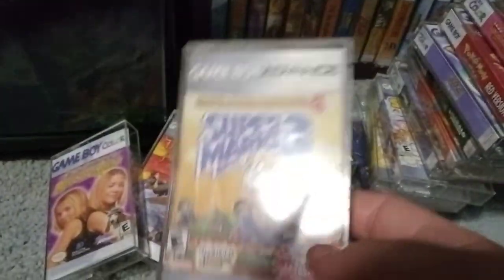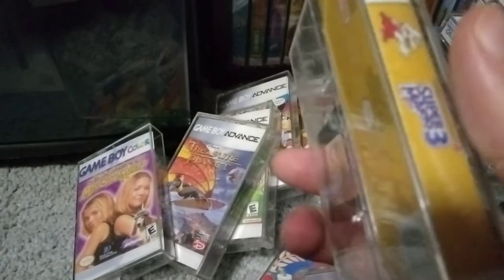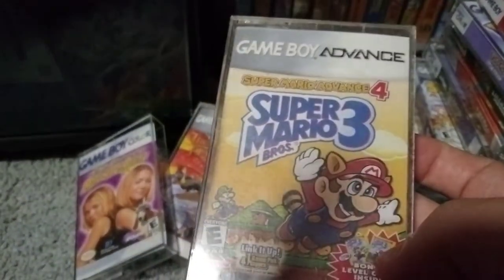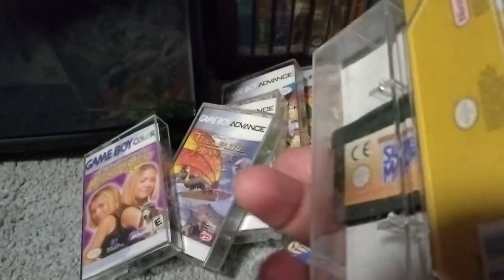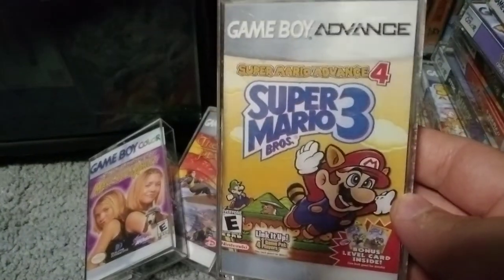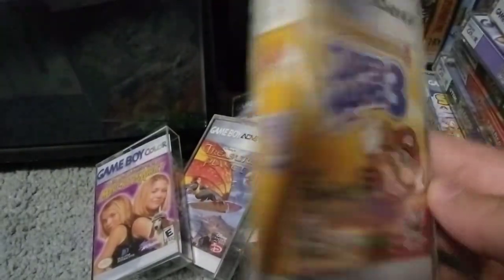Then we got the Mario Advance games. I'm actually missing Mario Advance 2, so I'm missing Sonic Advance 2 and Mario Advance 2. Here's Mario Advance 4, Super Mario Bros. 3. I actually got this game for free — I found it a long time ago in a Game Boy that was left in the park. Believe me or not. Couldn't find the owner, so I kept it. Don't know what happened to the Game Boy, but the game? Still have it. It's the first time I ever played Mario 3, too.